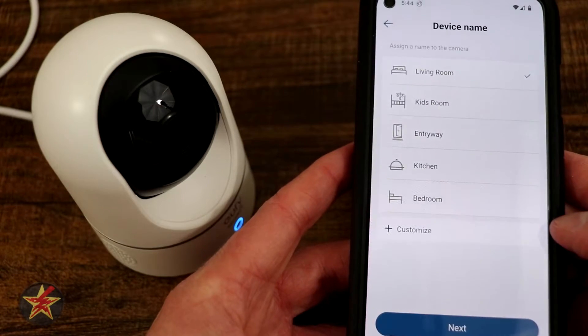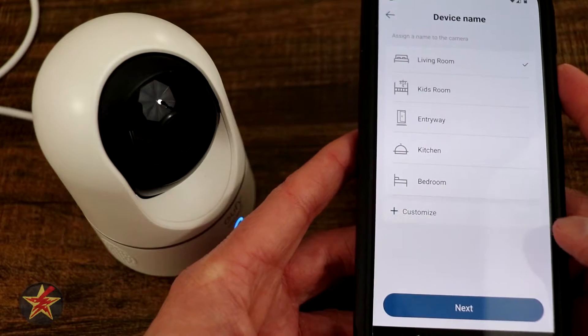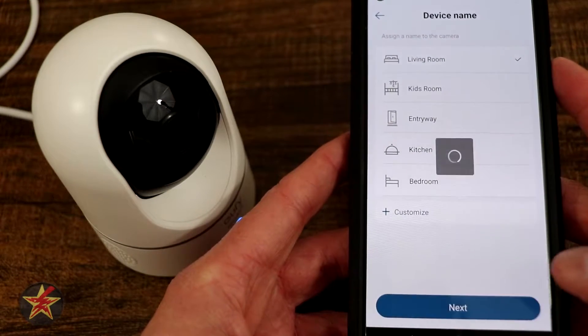Next is device placement — you can figure out where you want it or customize it. Right now it's listed as living room, which is probably where I'll keep it for now. I'll hit Next.